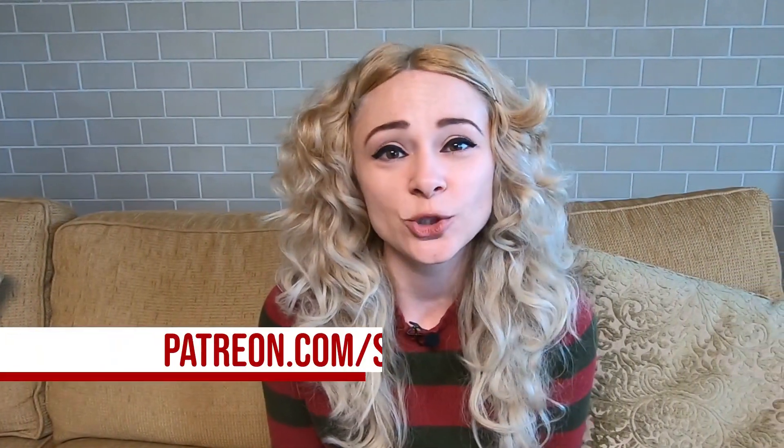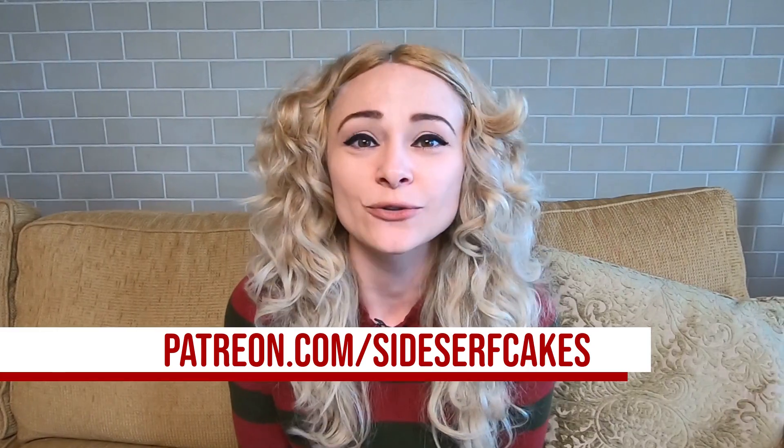If you like this video, subscribe to our channel because we put out new cake videos every Monday. And if you want to support us and our videos, you can head over to patreon.com/sidesurfcakes and become a patron. So let's get started.